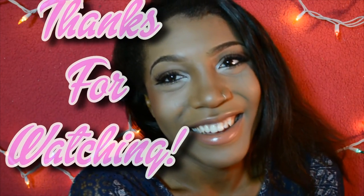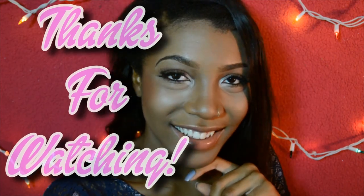I hope this video was helpful! Sayonara! Mari miss you guys! Sayonara!